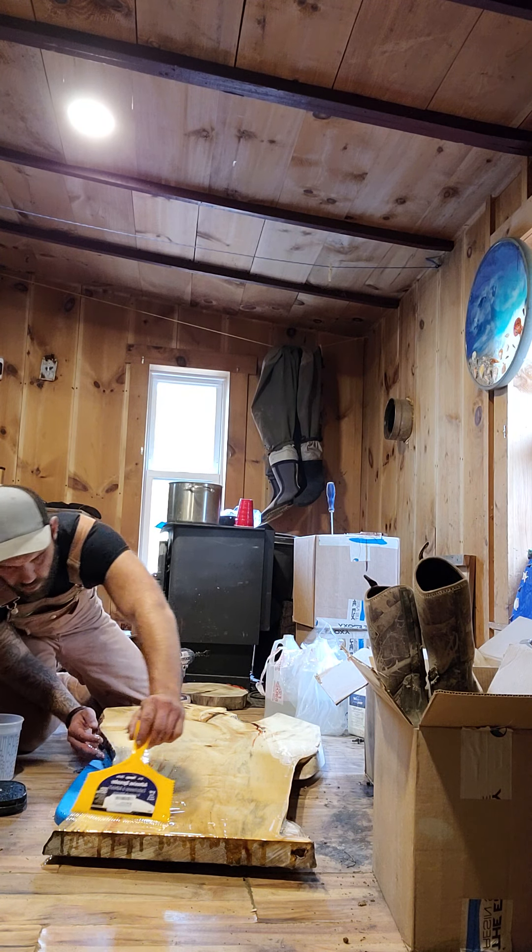Now I want to show you guys the whipping effect - do you see the bubbles on the top? That is what happens when you whip it. How to fix it? You don't worry about it - throw some mica powder in it. What I'm gonna do is use the Unicone Crush Crystals first. Put them in.